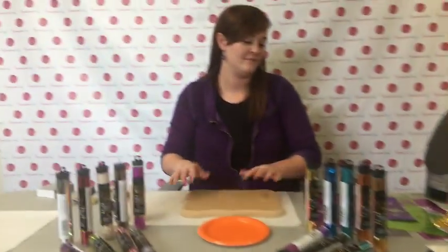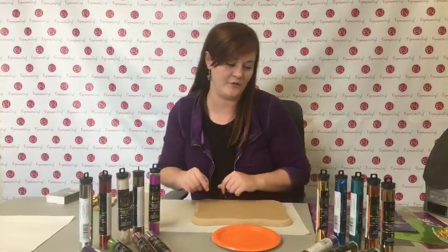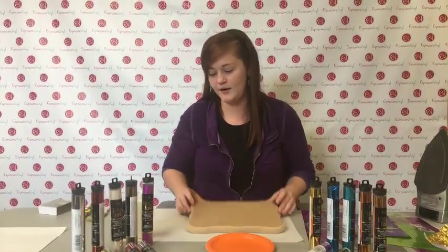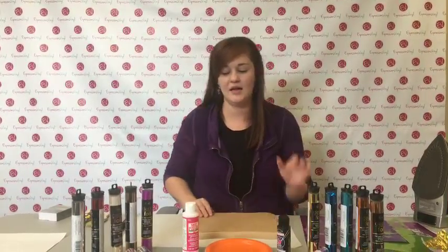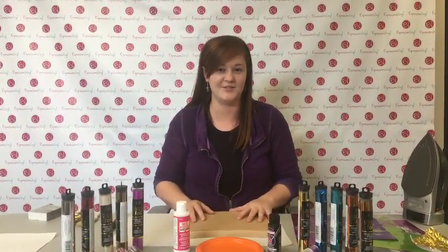Okay Starla, show us what we are making today. We are making a super fun different project. It's one of my new favorite things to do with deco foil. You really can't do it wrong. We've got our board. We're going to be using Mod Podge, paint, and a variety of colors. The best thing about this project is you really can't do it wrong.